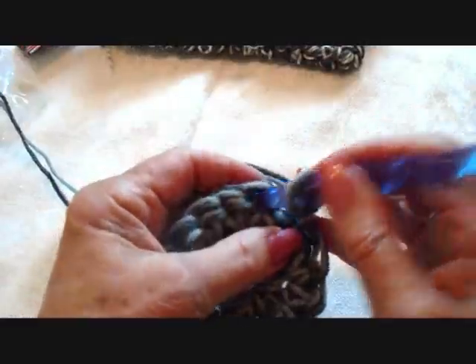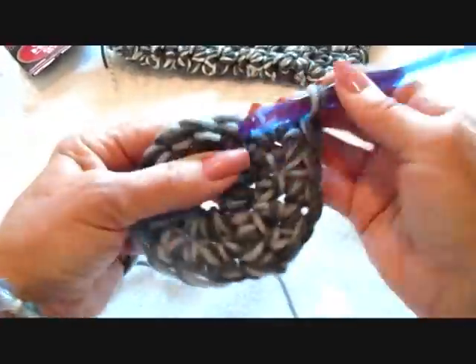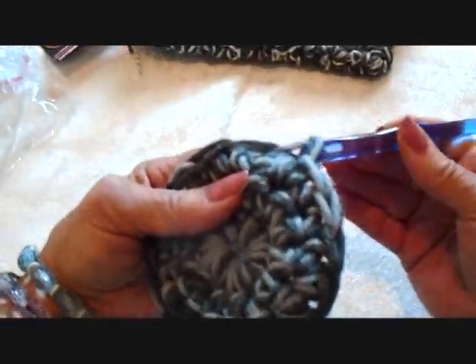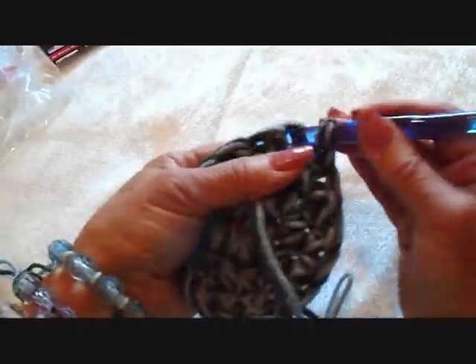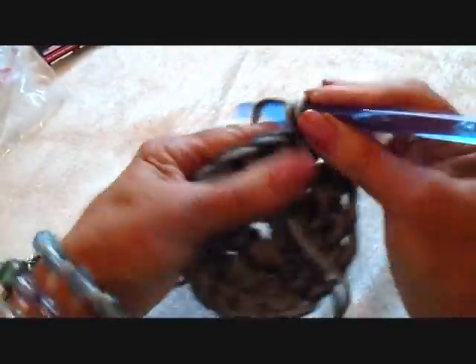Chain one and turn. Single crochet in each stitch around. At the end of the row, slip stitch to join.